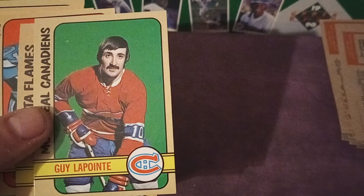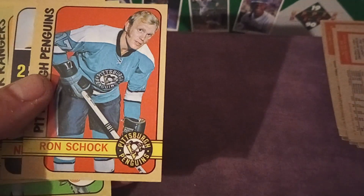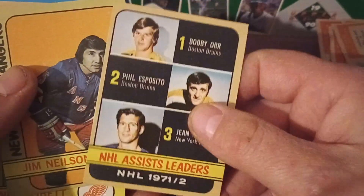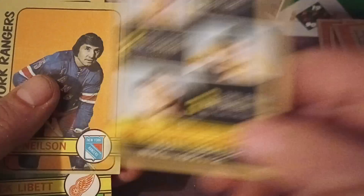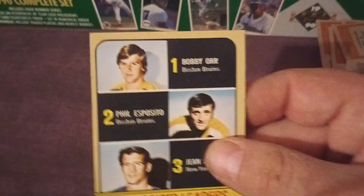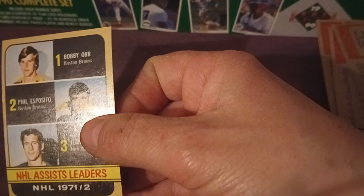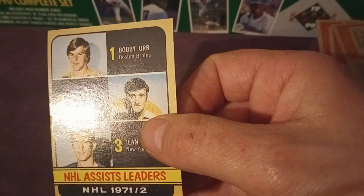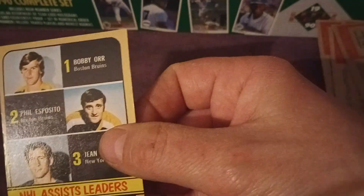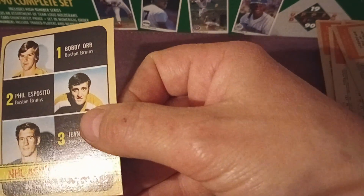In this case, this looks like a scenario where I might be able to piece out some cards. I'll sell some of it as a lot and then I'll be able to piece out some star cards to help make my money back. Here's a nice one — you've got Esposito, Bobby Orr, and Jean Ratelle on the assist leaders card. That's a really nice card. Let's take a closer look.